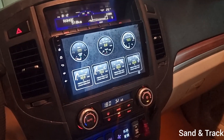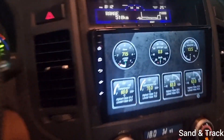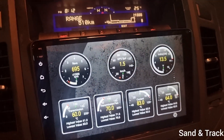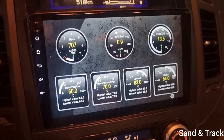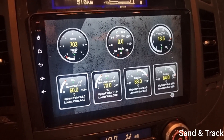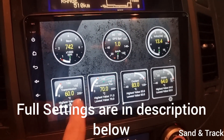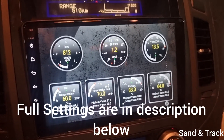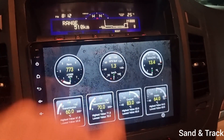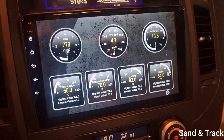Welcome back to the Sand & Track channel. Today I'm bringing you a video for the Mitsubishi Pajero where I show you how I configure the OBD reader or screen on Torque Pro. I'll give you an explanation of how we set up the transmission temperatures, the ATF, the transmission pan temperature, coolant, intake, RPM, volts, and even GPS speed. Let's go through the step-by-step process on how to do this.